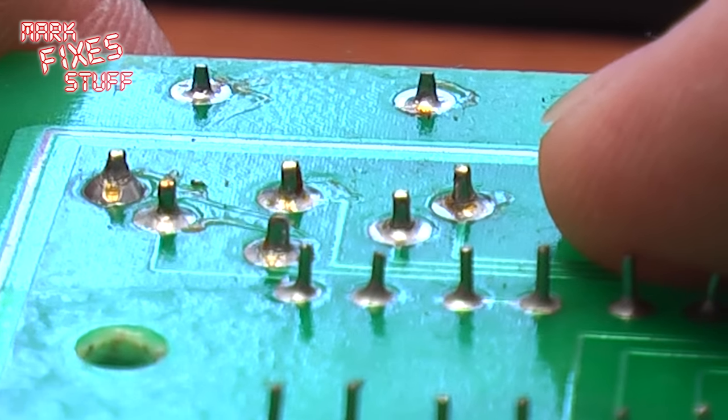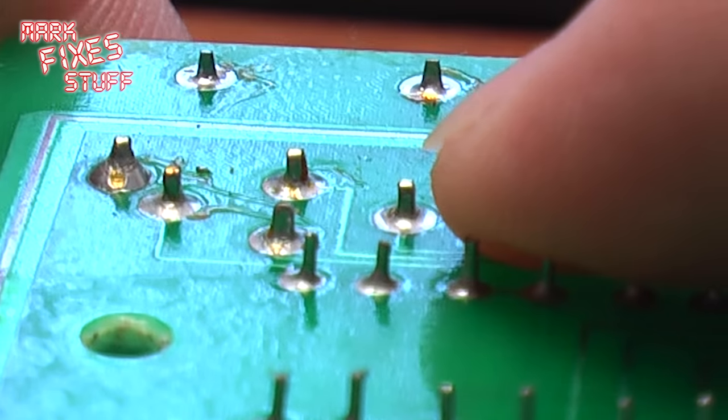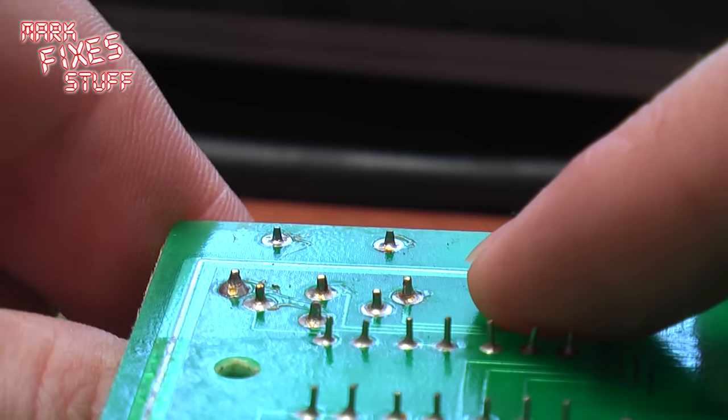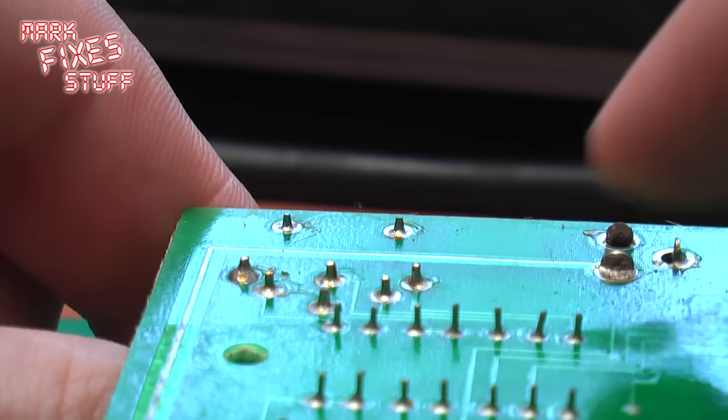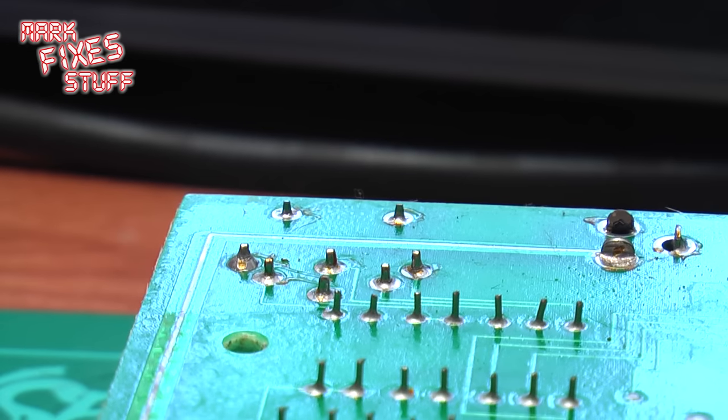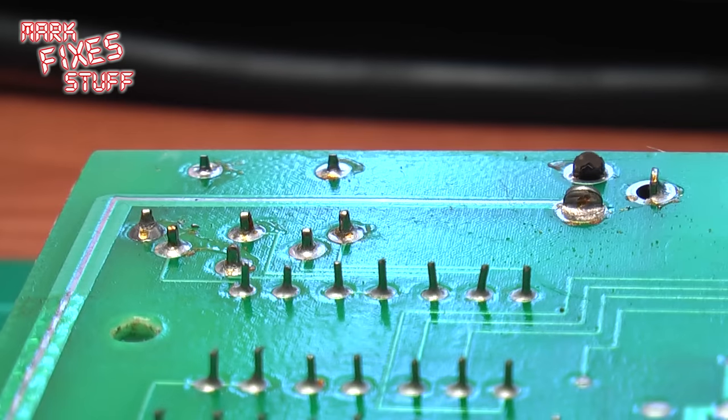Can you see the pins as they rise? They actually separate from the solder on the board. Now that can cause problems — for example, this is a video socket, so you might get an incorrect video signal or problems when the machine is hot or cold, because the metal expands or contracts.